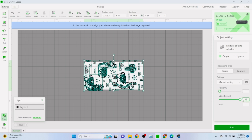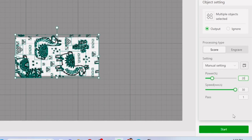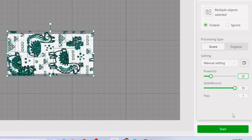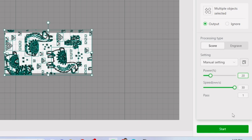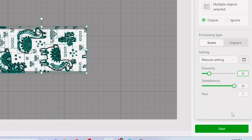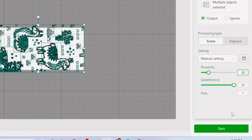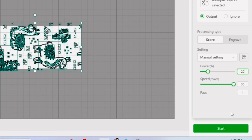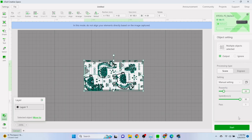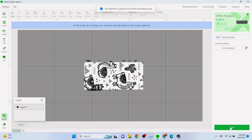Next, import the object to be processed and place it inside the non-shaded area to be processed. Then set the parameters — whether to score or engrave, and your power and speed. Remember your maximum speed is 30 millimeters per second. On most engravings I do 150 to 200 millimeters per second, so for this I had to back the power way down. We tried 30 millimeters per second at 20% power and one pass, then clicked Process.